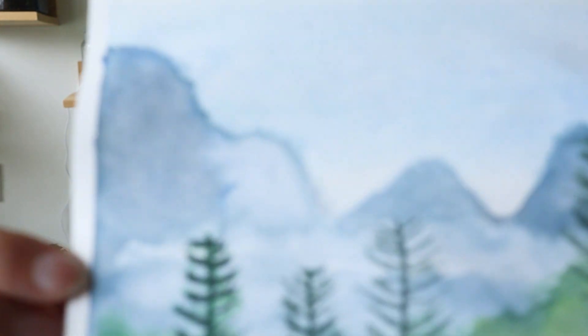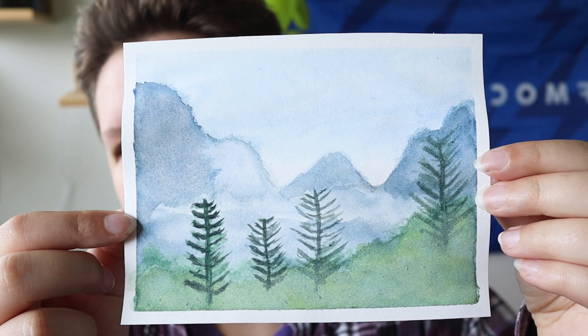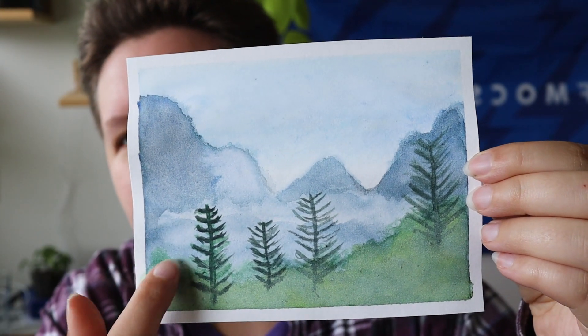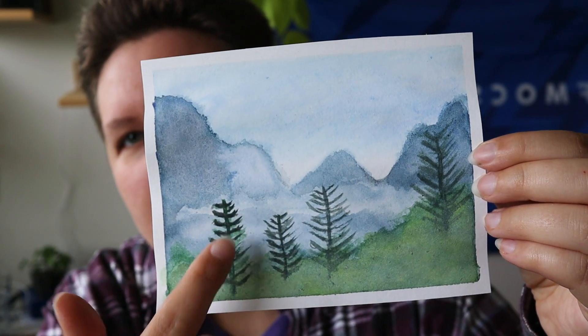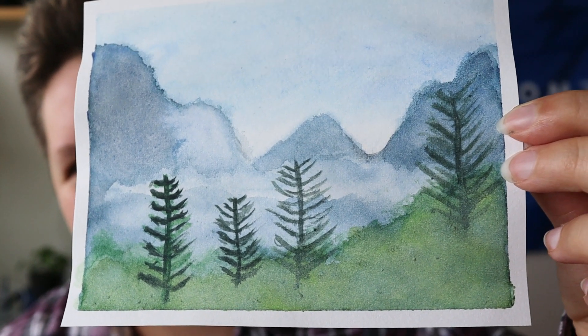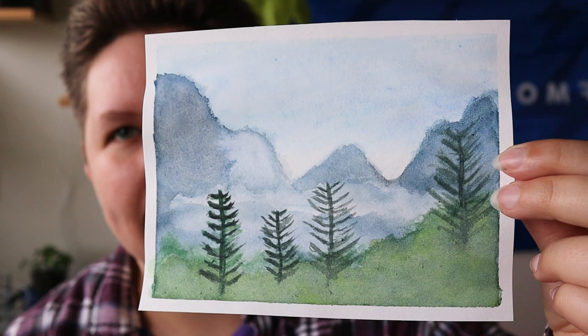And honestly, here is the painting — I think the background turned out pretty okay, looks pretty cool, and I especially like the layering here. I really don't like what the trees look like, but I knew that I needed to practice that. Overall I was pretty happy with the end result.